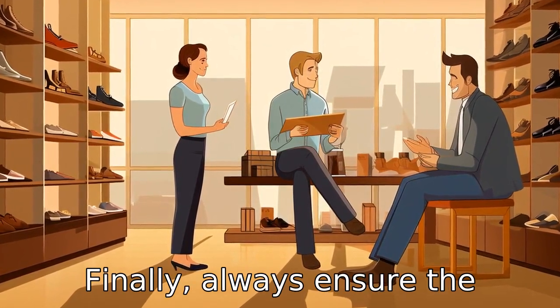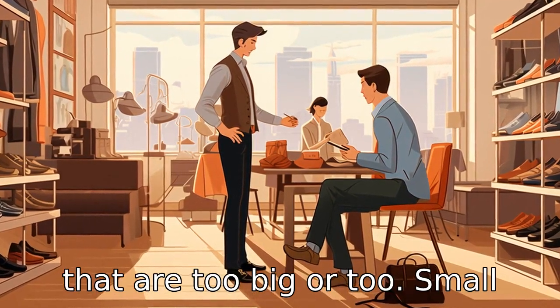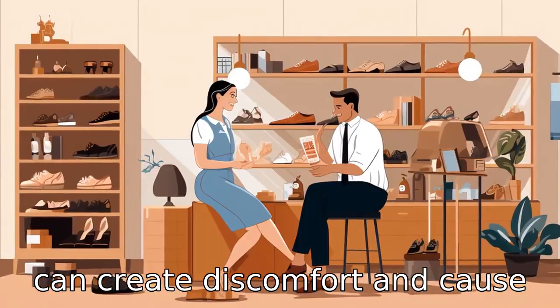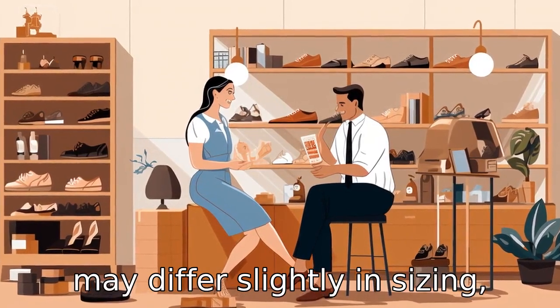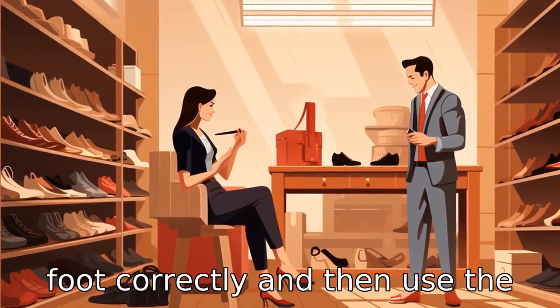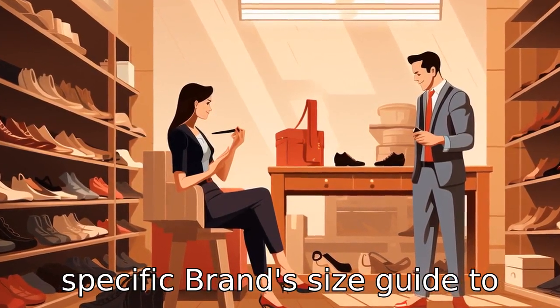Tip 11: Finally, always ensure the shoes are the right fit. Shoes that are too big or too small can create discomfort and cause blisters or falls. Each brand may differ slightly in sizing, so it's advisable to measure the foot correctly and then use the specific brand size guide to get the right size. Thank you.